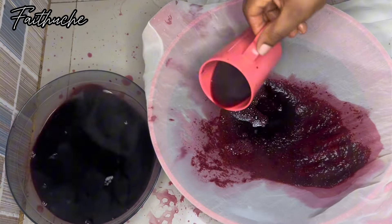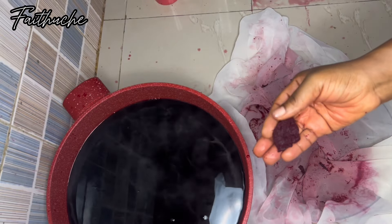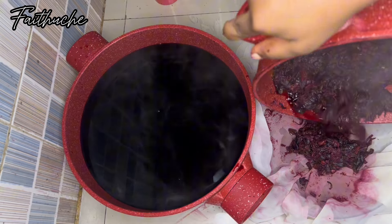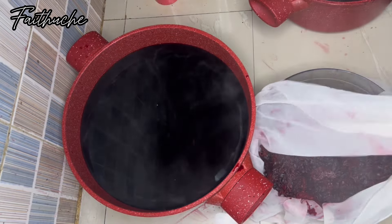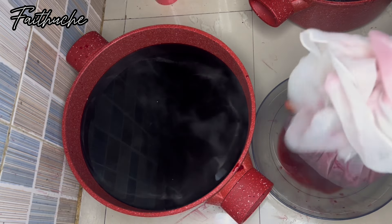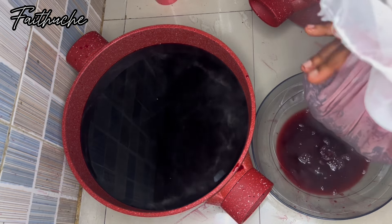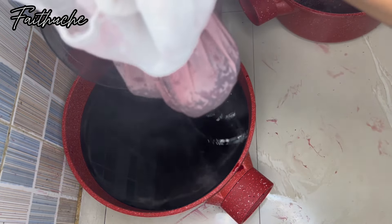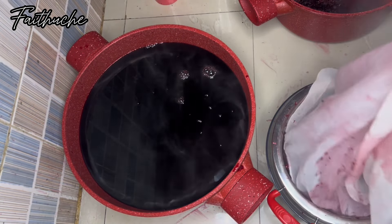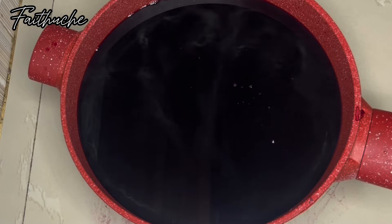I don't usually drink zobo but I decided to make this video to share my knowledge with you guys. I'm done sieving now — just squeezing out the last one. You can see how thick this is; even the leftover I'm about to discard is still thick. To avoid wastage, just use a big pot, add plenty of water, and everything will come out from your zobo.